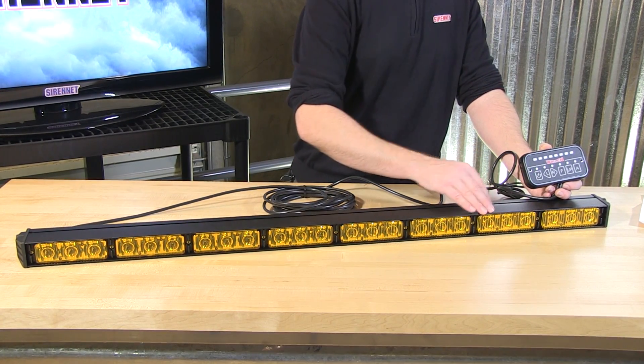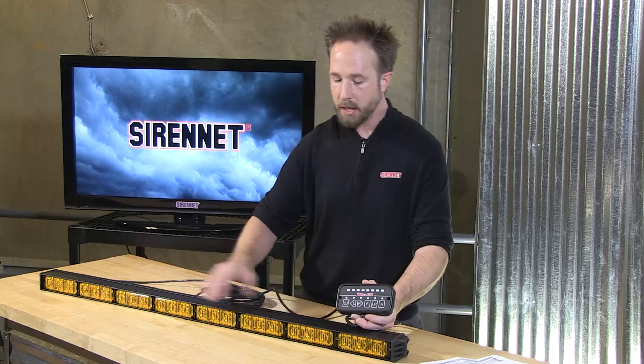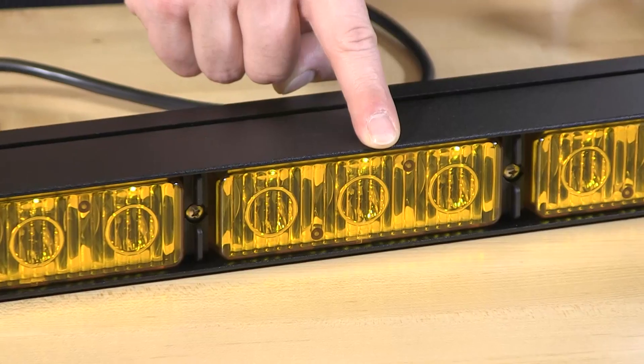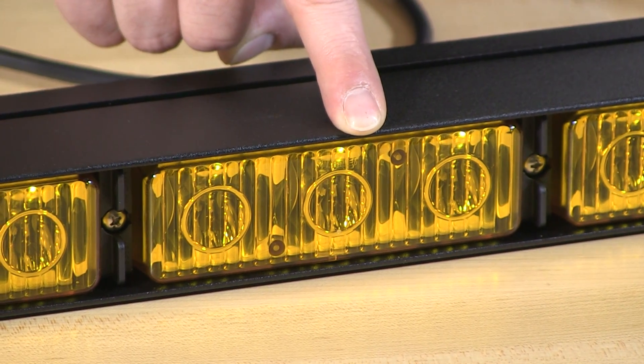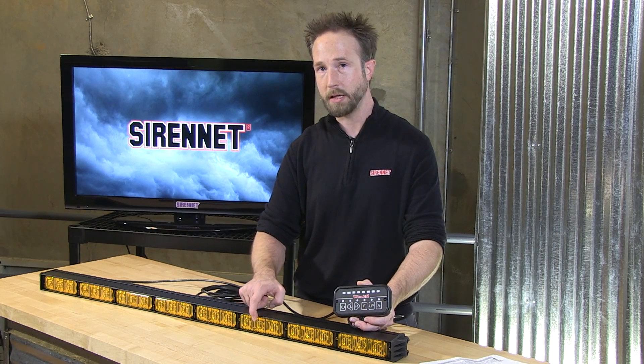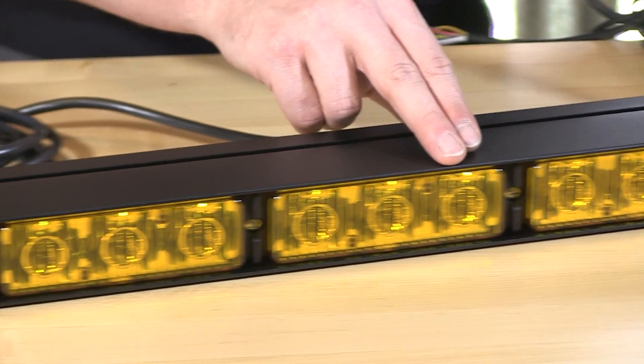It is a full LED, 8-module, full-function traffic advisor. It's utilizing a new style of light head that is 3 diodes with a super integrated TIR style reflector and then an amber polycarbonate lens over the front face. The diodes inside of each module are also amber.